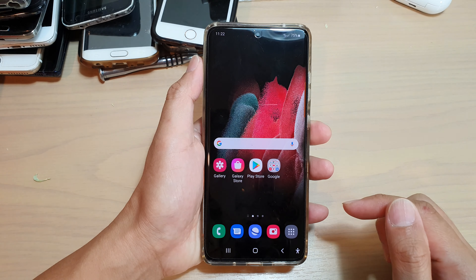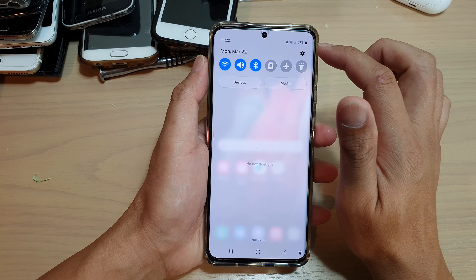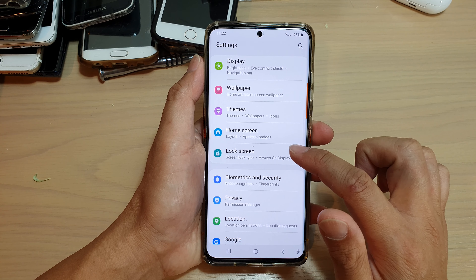First, tap on the home key to go back to your home screen. Then, swipe down at the top and tap on the settings icon. Next, we're going to go down and tap on lock screen.